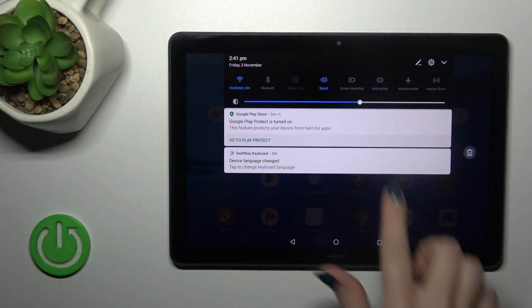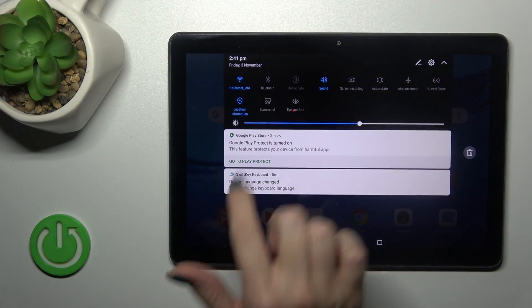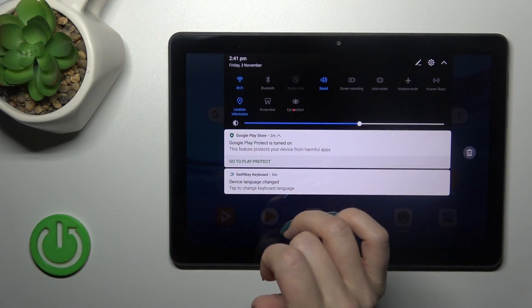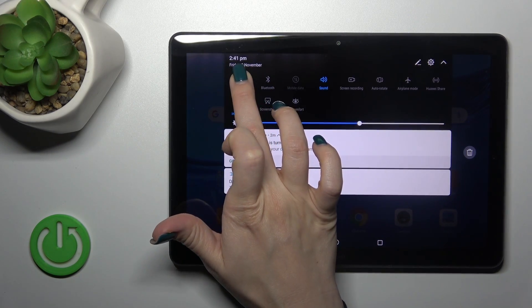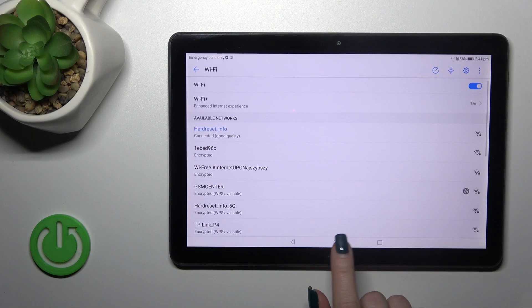Also, we have one more way to do that. Just open the control panel and you'll see the Wi-Fi icon. Click on this icon to activate Wi-Fi, to turn it off, or to launch the full Wi-Fi settings. Hold it for a while and that's it.